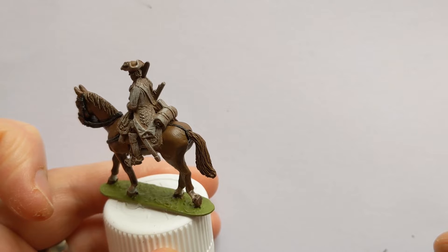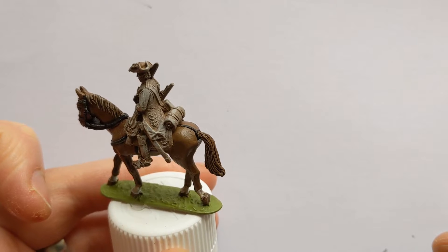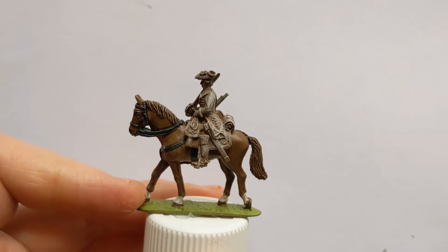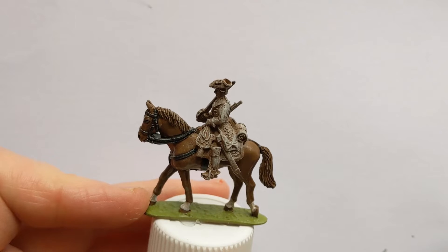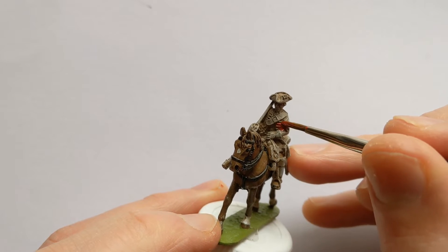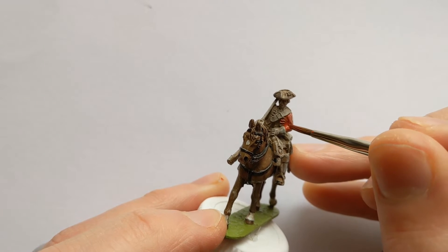Moving on to the Dragoon. I'm going to get his jacket and other red areas on the model painted. The client has requested that I use the Wargames Foundry British Red Coat Triad. So we'll start with the shade layer and apply this all over the jacket. There are some lace details that will get covered in this but that's ok — we'll pick them out later.